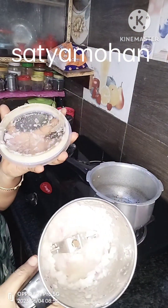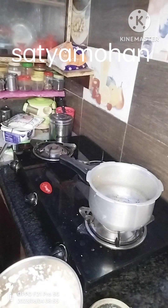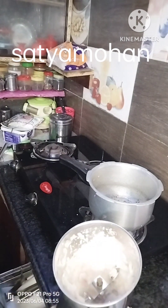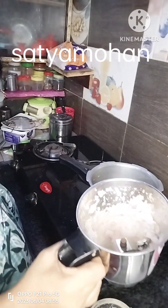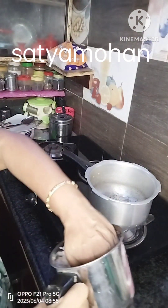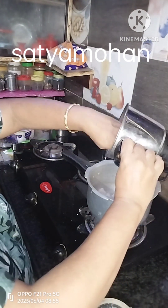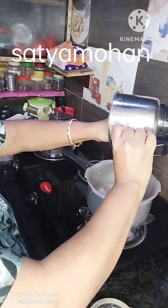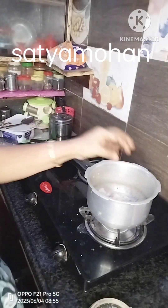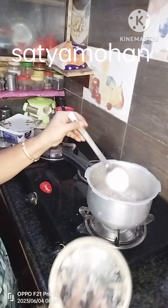Put the paste in the pan. You also need to cook a lot. You can cook a lot.